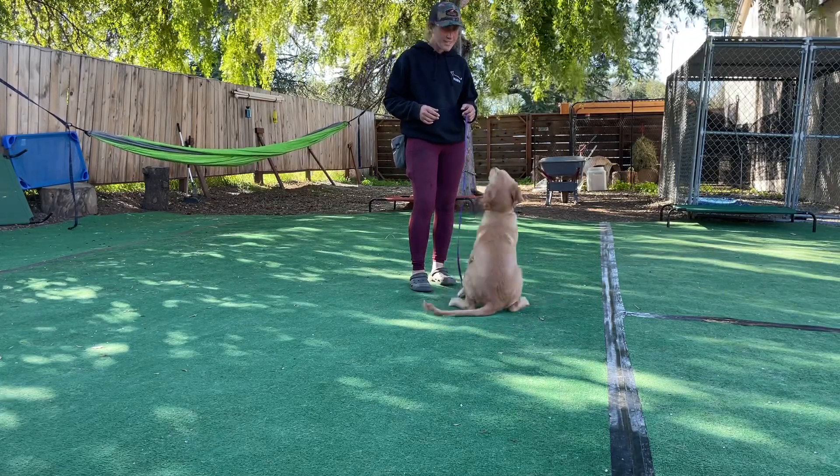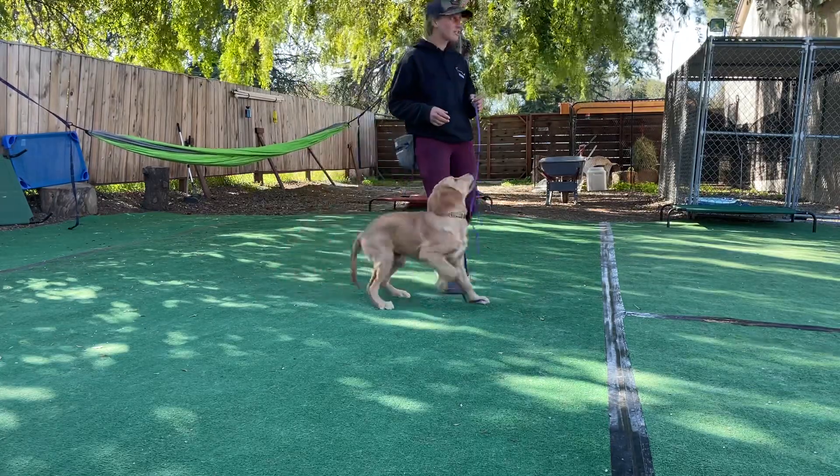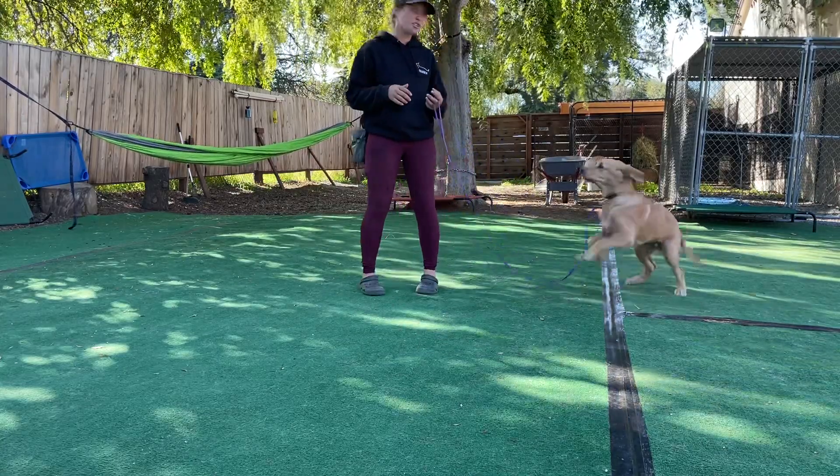So — yes — reach in my pocket and give the reward. If I start doing 'yes' and move at the same time, he's going to be catching my movement and not so much my word.